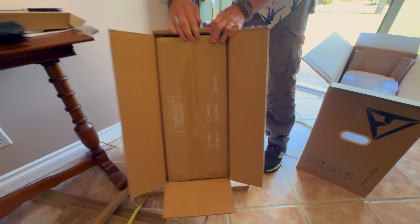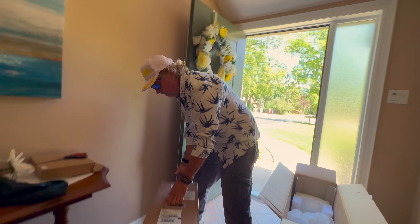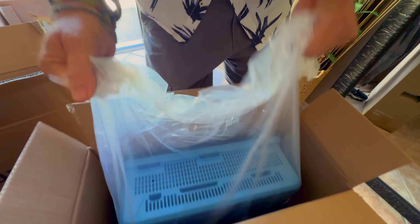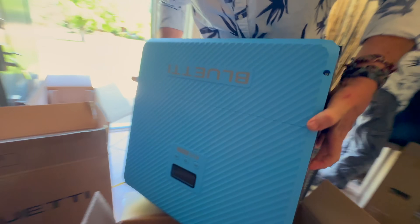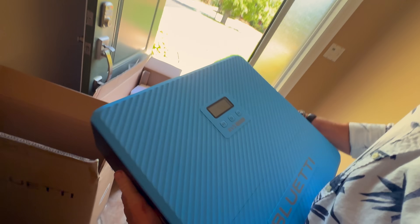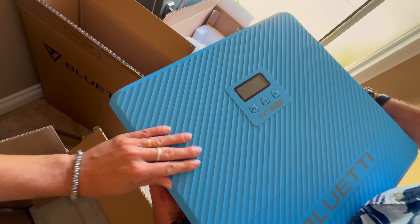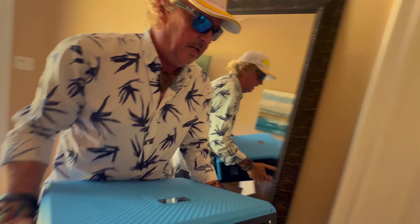This is supposed to be a 5000 watt inverter — a very, very powerful system. Wow, it's so elegant. The Bluetti RV5: a 5000 watt inverter with all the charge controllers for solar, alternator regulators, everything all built in.